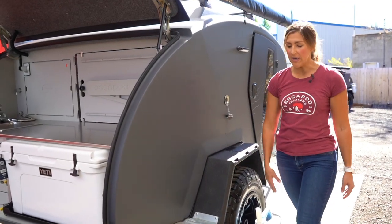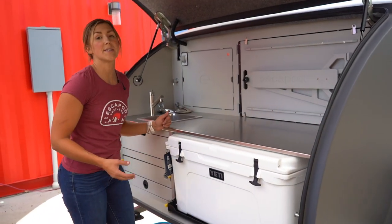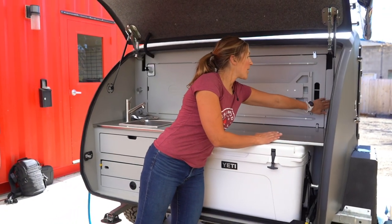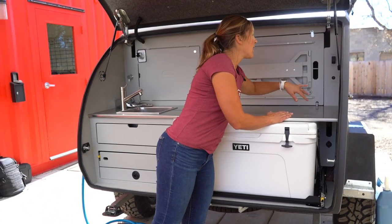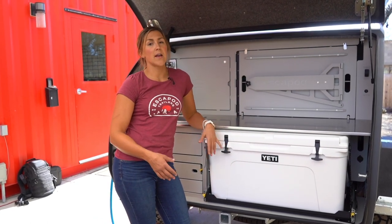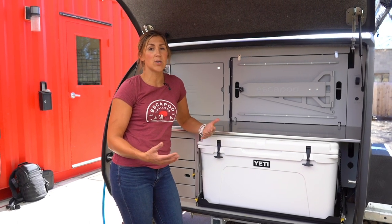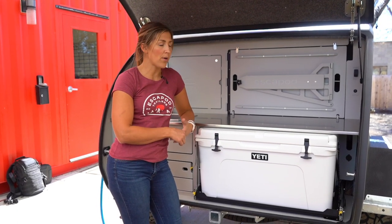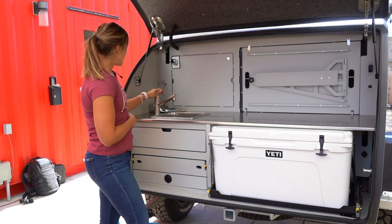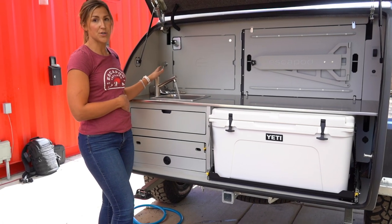Once you have water in the tank, you're pretty much ready to use your water system. You just need to turn on the water pump — there's a switch over here. You'll need to make sure that the master power is on to the whole trailer, and we'll show you that when we give you a tour of the inside. That switch will turn on the water pump and then you can simply turn on the faucet and you will have running water to your sink.